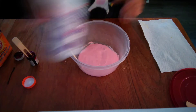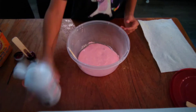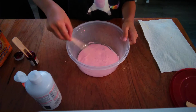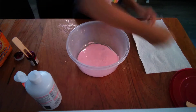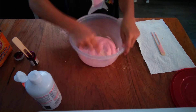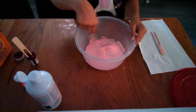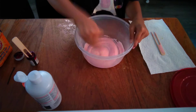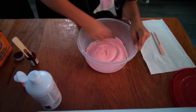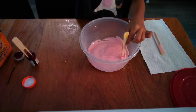Now add in your saline solution little by little. Don't add too much saline solution or it will get hard. Hard slime can't stretch or be porky, so mix that in. I'm going to add a little more saline solution.